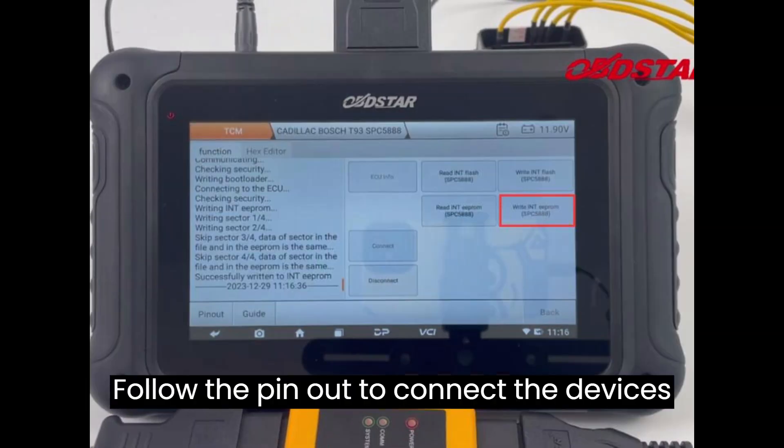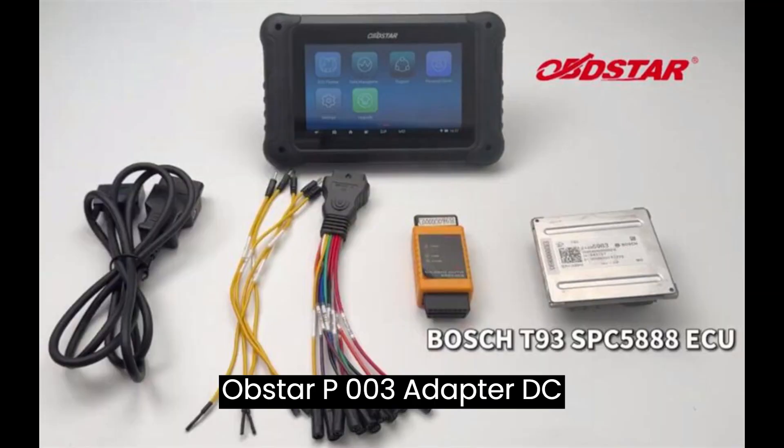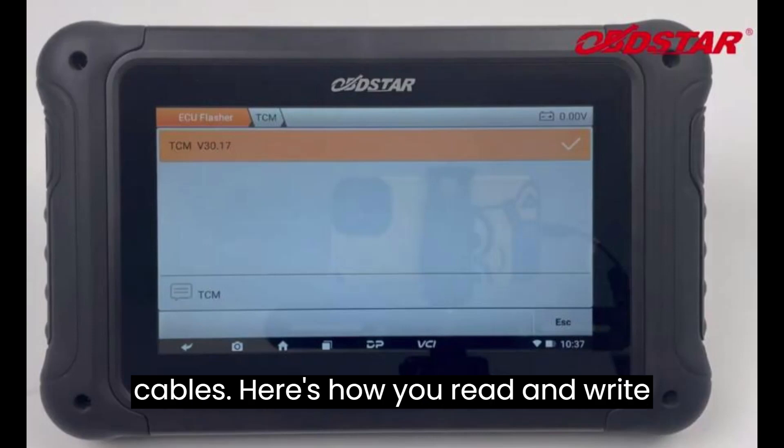Follow the pinout to connect the devices and TCM correctly. Connect the Obstar P003 adapter, DC706 ECU tool, and original T93 TCM via the corresponding cables.